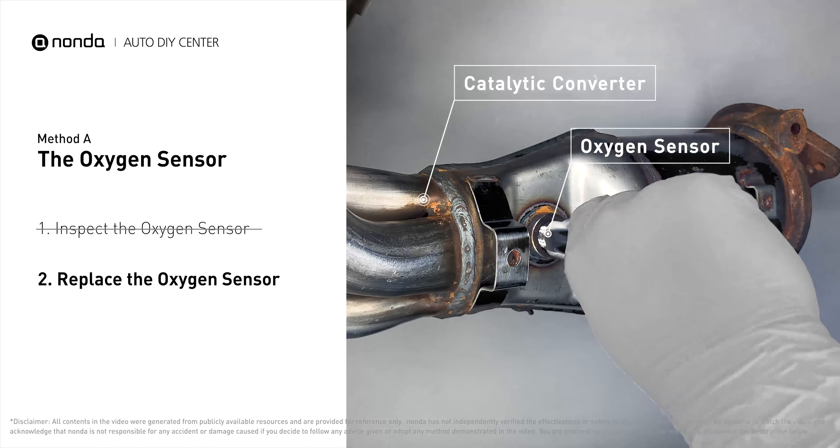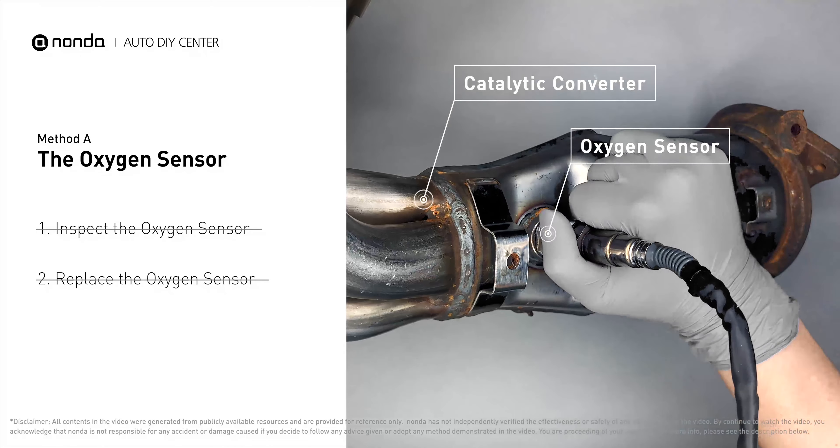If there is no damage found on the oxygen sensor, you would need to take your car to consult professional mechanics.